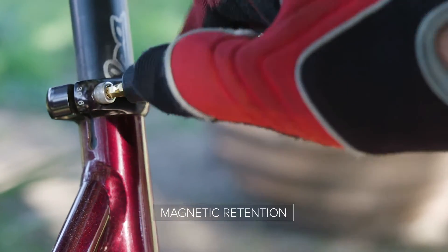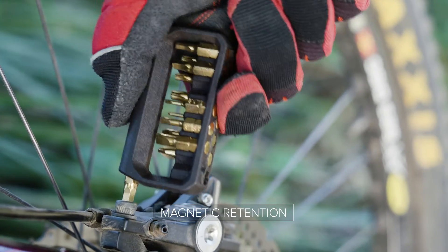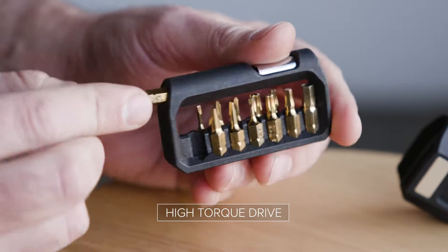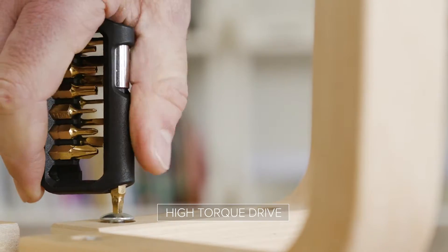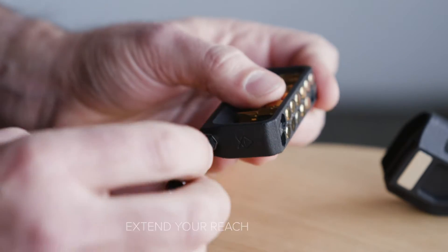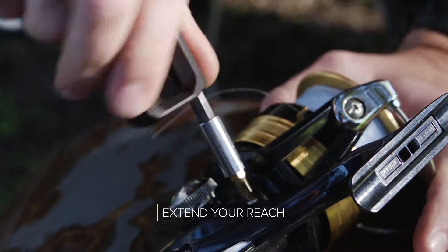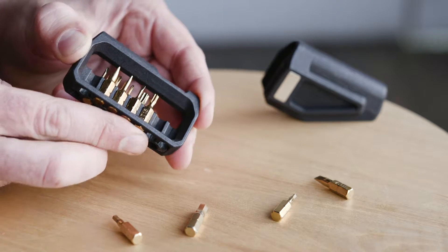To make life easier, we've also added magnetic retention to make sure those hex bits stay in place when in use. Combined with our high-torque drive, those stubborn screws won't stand a chance. Can't quite reach? Then our integrated 2-inch extender will help you get into those tight places.